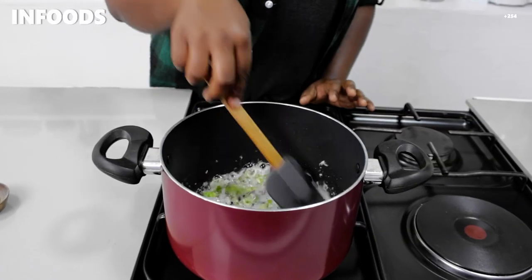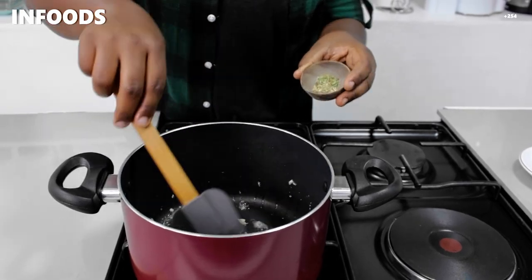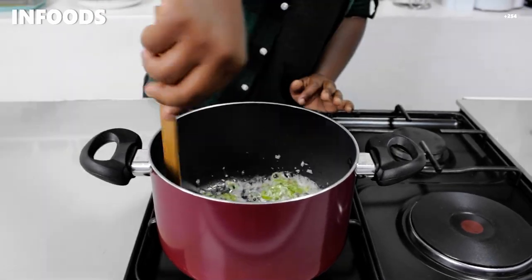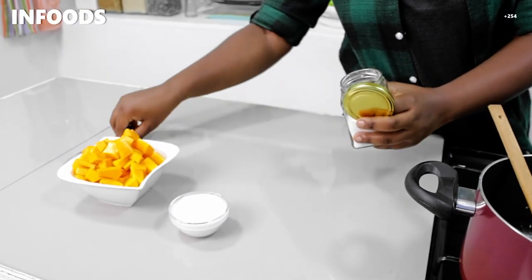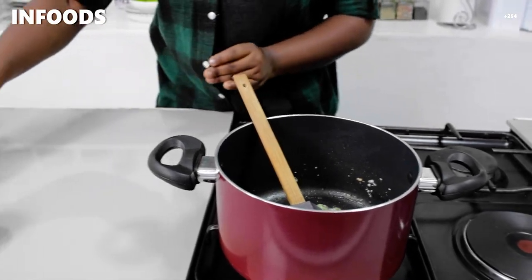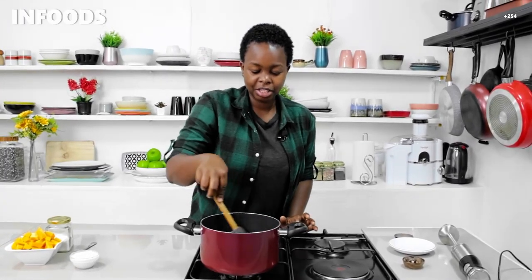The garlic already smells so good! To my pot I'm going to add in oregano and thyme — that is dried oregano and thyme. Stir in the spices, and also add some salt. Stir, and it's already smelling so amazing in the kitchen.